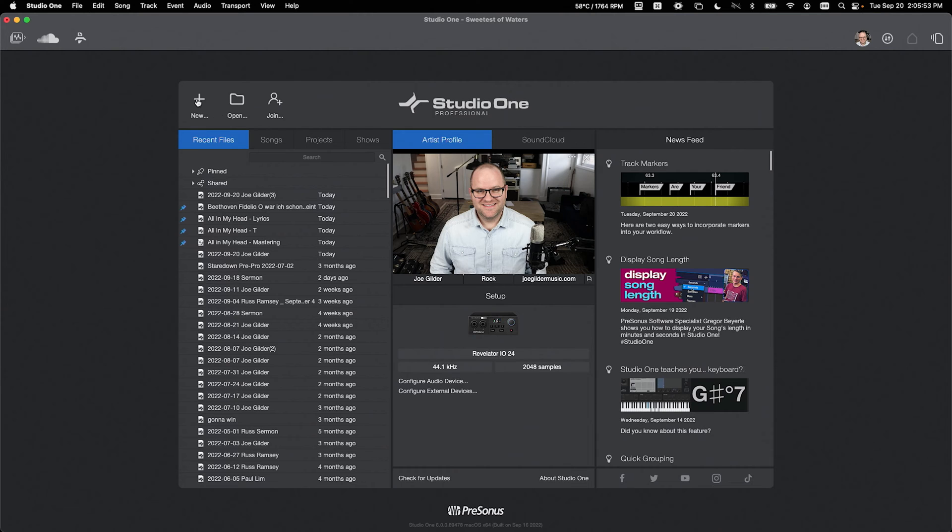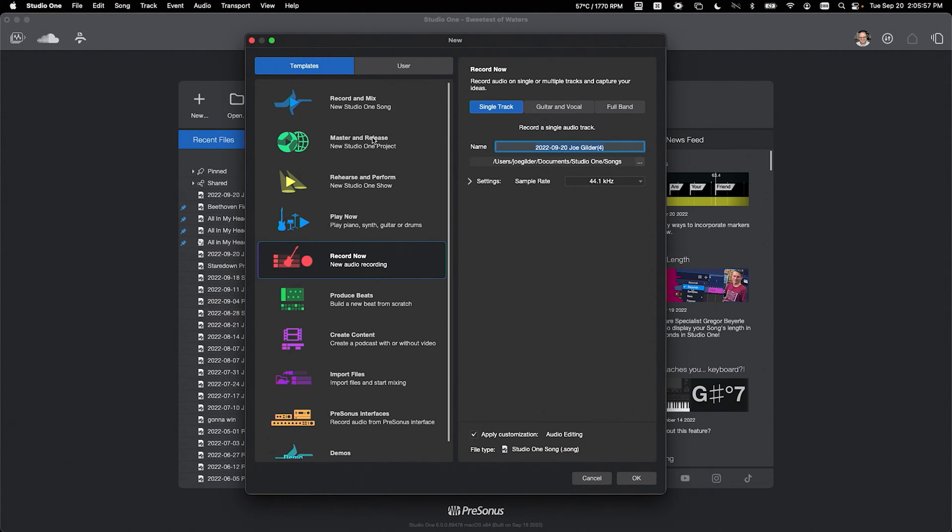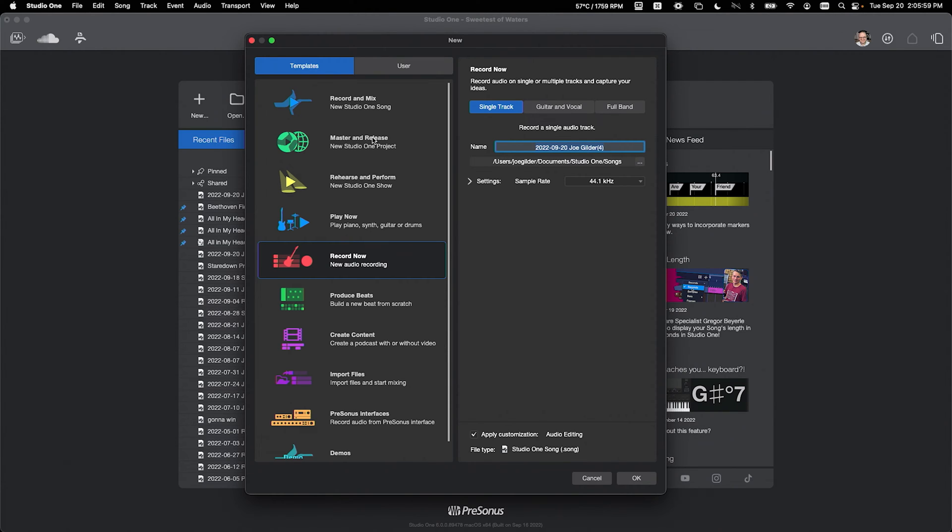On the Start page, click on the New button here. You'll see a bunch of templates — what we're calling smart templates — to help you get started. Pick what you want to do. I'm going to say we're going to record, and now I've got a couple of options up here. Do I want to record a single track, a guitar and a vocal, or a full band? Let's just go with a single track.